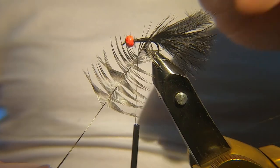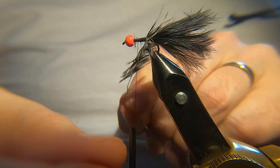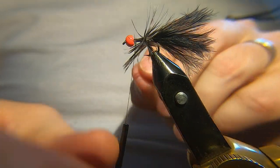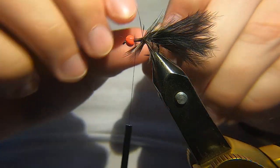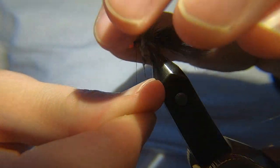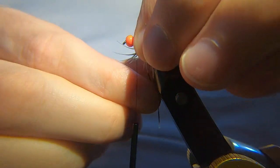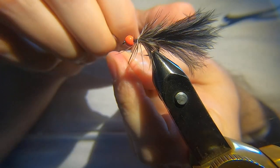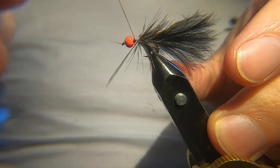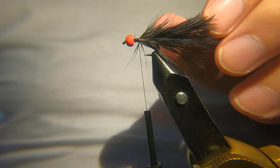I like to just double this back as I'm turning it. It doesn't need to be neat — another one of these flies, it doesn't need to be neat. I should probably use my hackle pliers for this, but it interferes with the camera sometimes, so I'll just do it by hand. Another turn probably. There we go — catch that in, draw everything back, and trim away the stock.